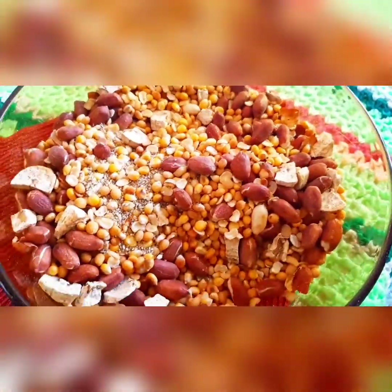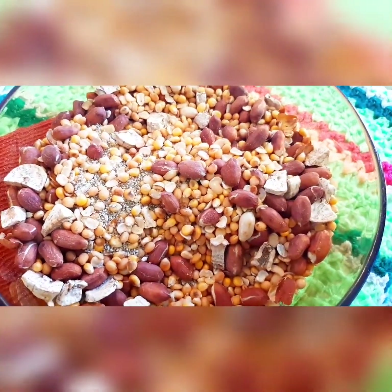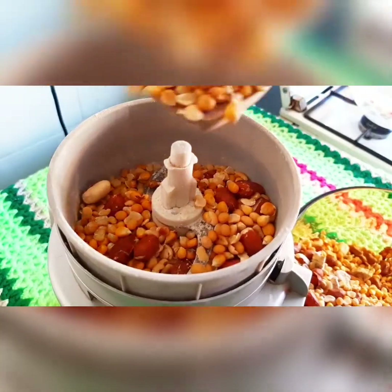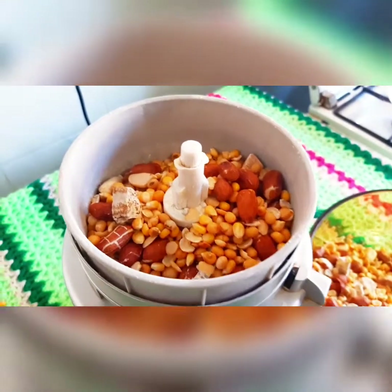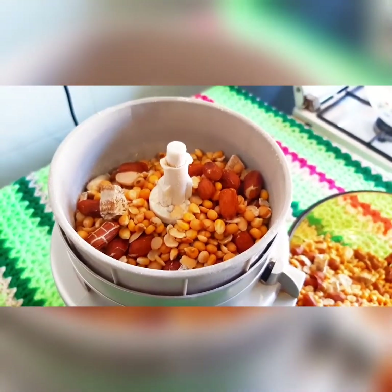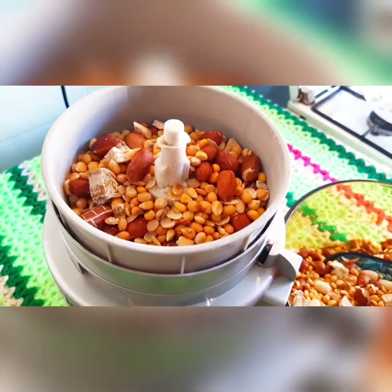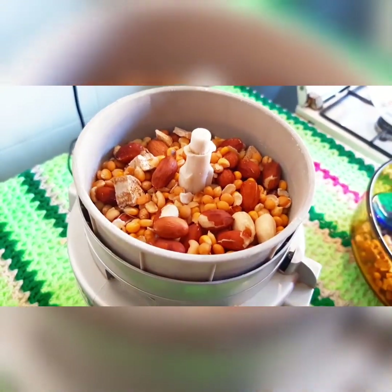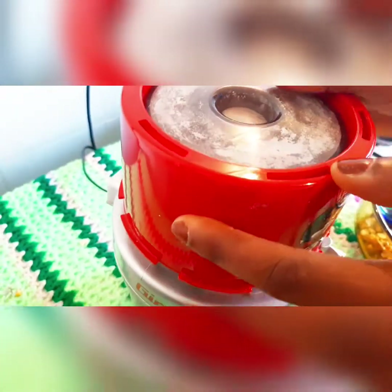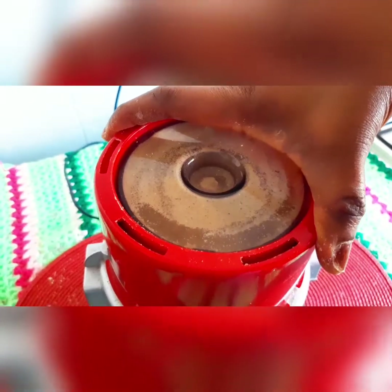Tom Brown is a delicious meal and it has a lot of health benefits. You can give it to your child or an adult — in my house I take it and my husband takes it too. You can use it as pap or you can also use it to make swallow. In my next video I'm going to teach you how to use it to make pap and swallow.